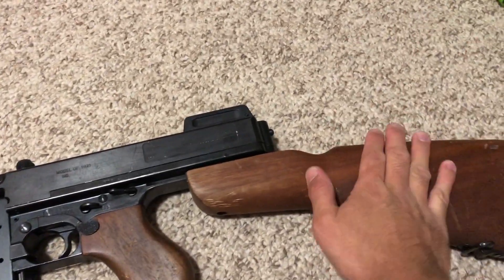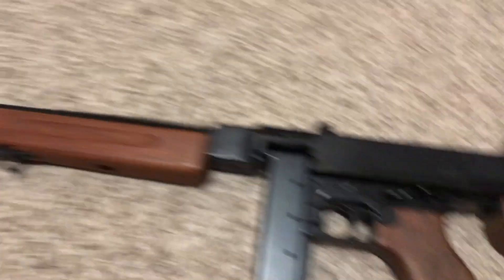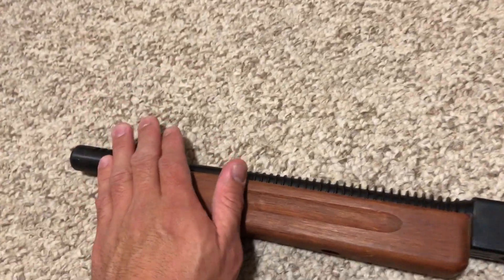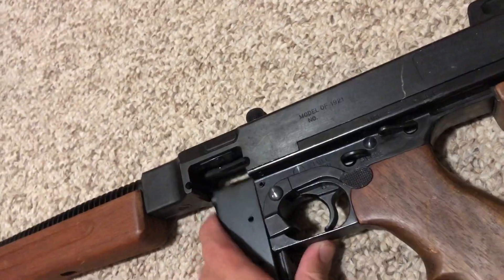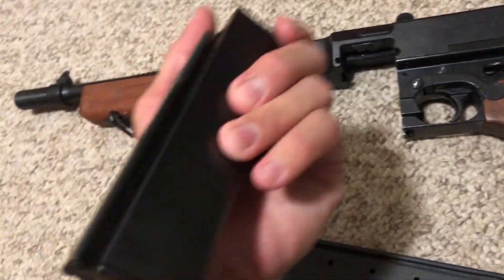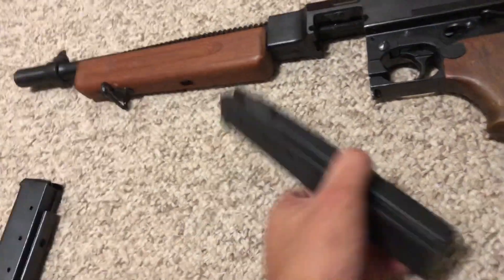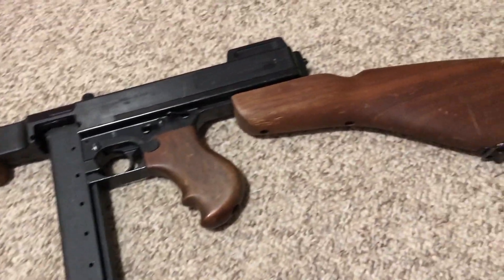Nothing but steel and wood here, guys, and it feels like it — it's got the weight. The stock, pistol grip, and hand guard are definitely wood. We've got a steel barrel, steel Cutts compensator, and a steel magazine. And yes, it can take a real magazine too — I've got a 30-round real steel Thompson submachine gun mag right here and it fits wonderfully, giving it just a menacing look.